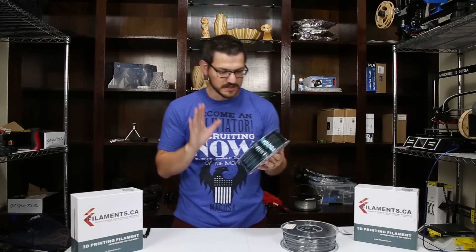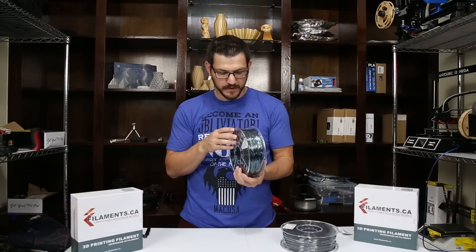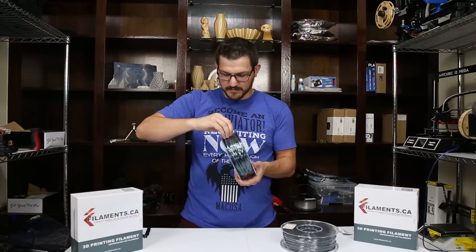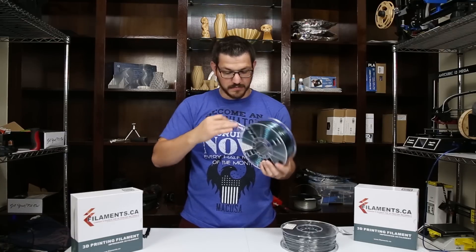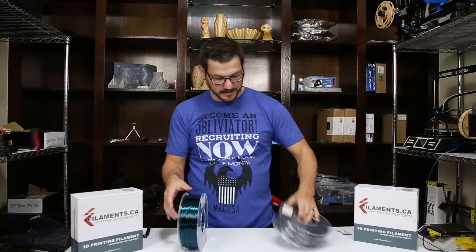Their spools are clear, which is great — you can see everything. They have little windows on the side and a little scale to give you an idea of how much filament you have left on the spool. They do come saran wrapped just over the filament. I've said before in other videos, I don't know why they do it — I wish they would tell me because I find it rather annoying to pick off. Some people might like it. I find it annoying.